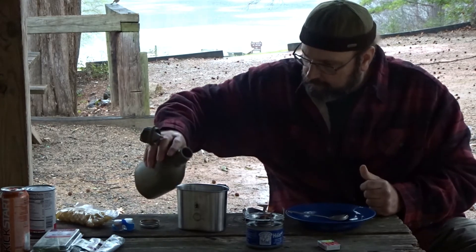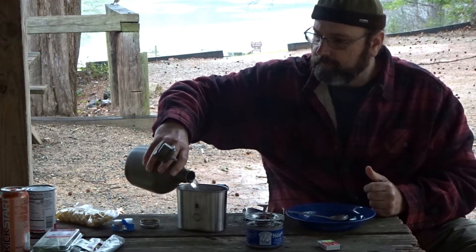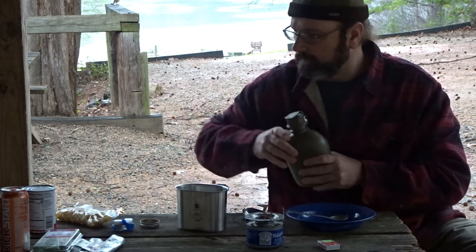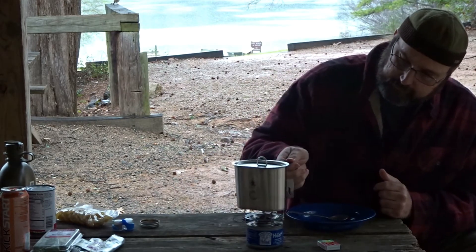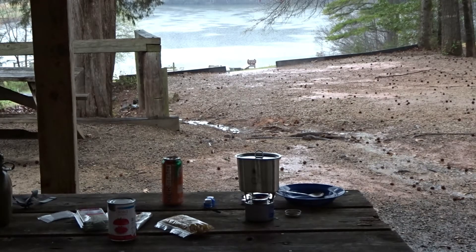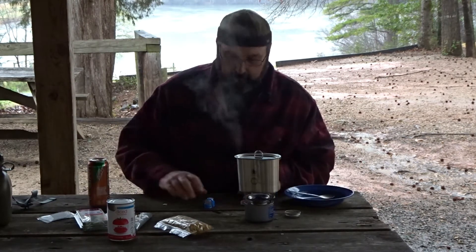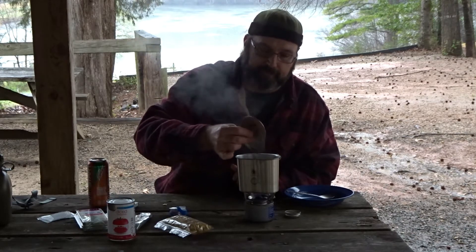I'm going to get about 20 ounces or so of water going in this. Alright, I think we've got a good boil. Now if you didn't know it, when you're cooking pasta you really want to let that water come to a good boil — that helps keep your pasta from sticking to one another.